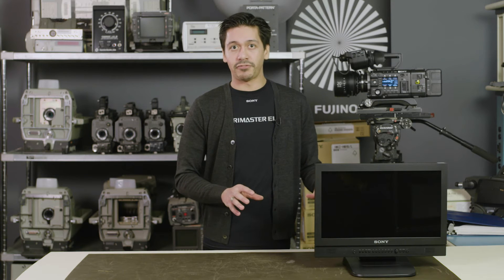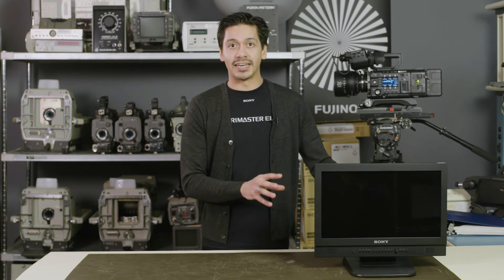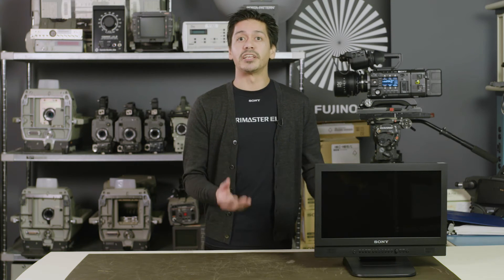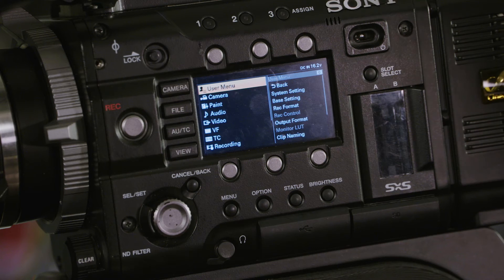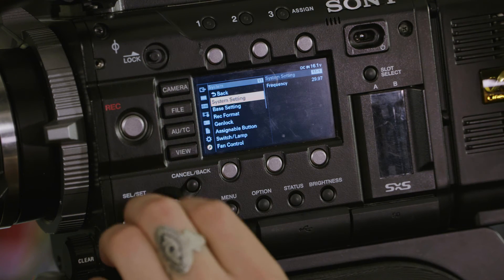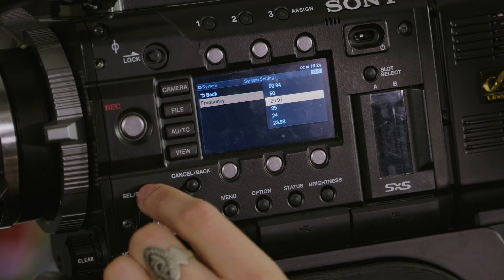Now while we would like to have all the same features as our top-of-the-line professional displays, it's not possible to do that and stay cost-competitive with this model. But that's not to say we don't try to give you as much capability and top-of-the-line hand-me-downs as possible. For example, with the LMD B170 we don't have 3G HD-SDI capability, but you can get a 60p signal into the monitor via HDMI.